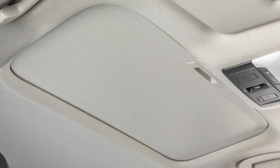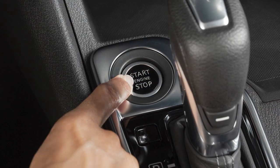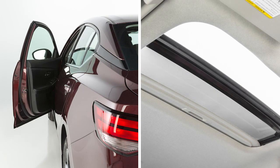Open and close the sunshade by sliding it forward or backward. When the ignition is turned off, power to the moonroof continues for a period of time. If either front door is open during this period of time, power to the moonroof is cancelled.